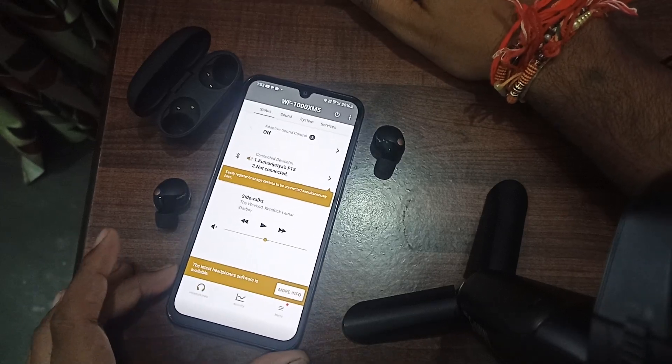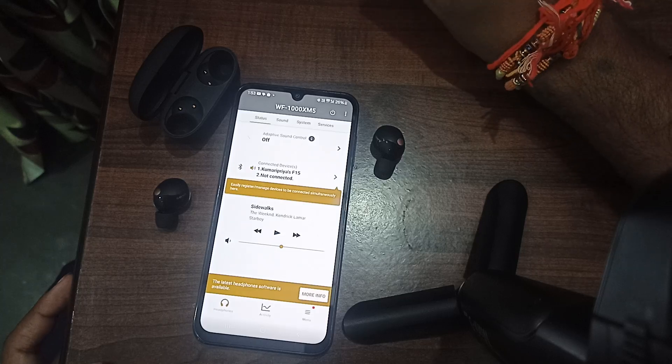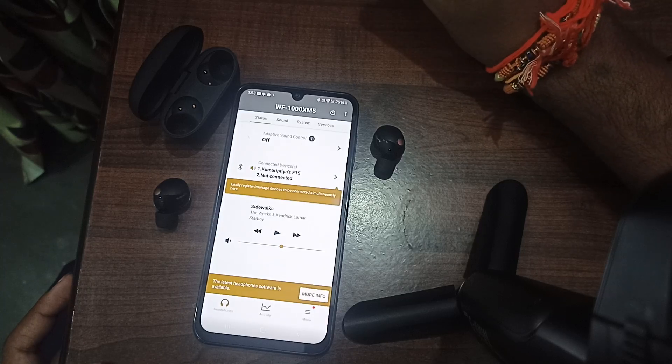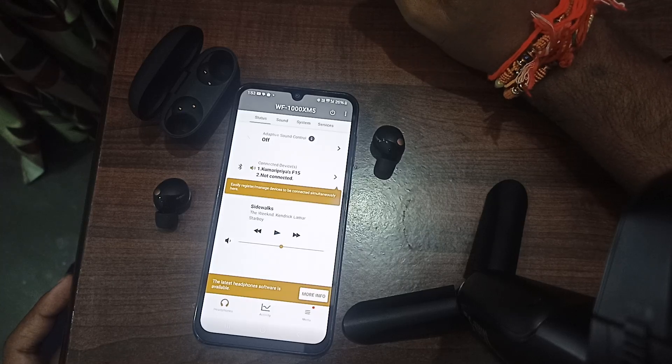Hi guys, welcome back to our YouTube channel. In this video we will see how to adjust the volume of the Sony WF-1000XM5 earbuds — learn how to adjust the volume on your Sony WF-1000XM5 earbuds.